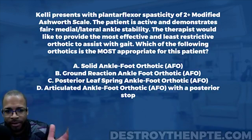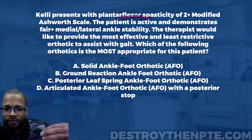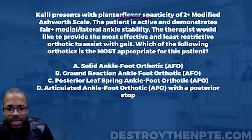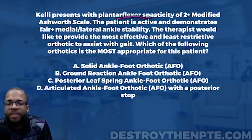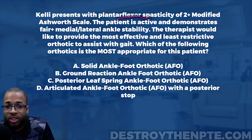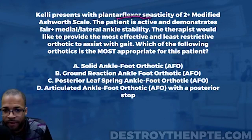Kelly presents with plantar flexor spasticity. This question gives us more information about how severe it is, based on the modified Ashworth scale at a 2-plus. It's really important that we understand what the modified Ashworth scale is — it's a simple measure we use to test for spasticity and determine its severity through a quick stretch, grading a person from 0 to 4.